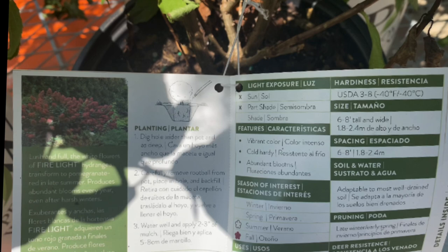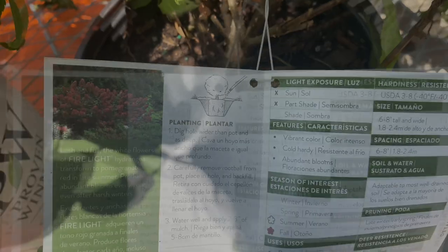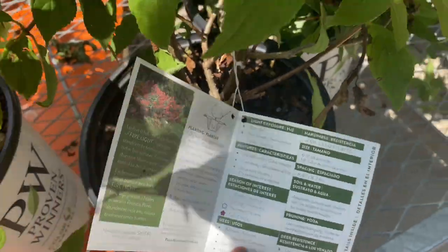This next one is the Firelight panicle hydrangea — lush and full. The white flowers transform to pomegranate red in late summer, and it produces abundant blooms every year even after harsh winters. It requires sun and part shade, features vibrant color, is cold hardy, and has abundant blooms. Season of interest is summer and fall, hardy in zones 3 to 8, grows 6 to 8 feet tall and wide, and should be spaced 6 to 8 feet apart. Beautiful!